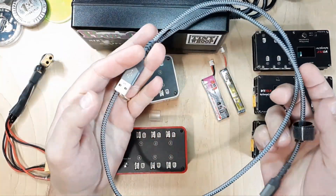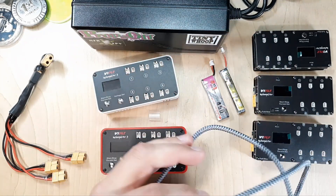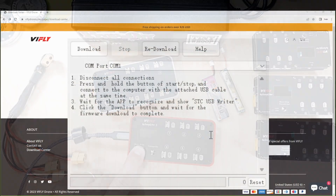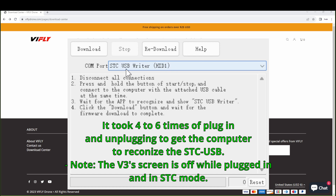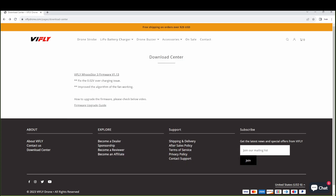Over here at the bench, I have a good quality USB to USB-C cable. I'll go ahead and plug this into the charger. Before I plug in the other end to the computer, I'm going to hold down on this button. As you can see, the STC USB writer has popped up — that's what you want to see. Then all you have to do is click Download, and it will go ahead and flash the new firmware. This should be version 1.13; I was previously on 1.03.